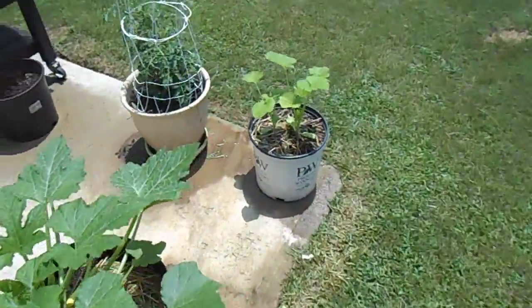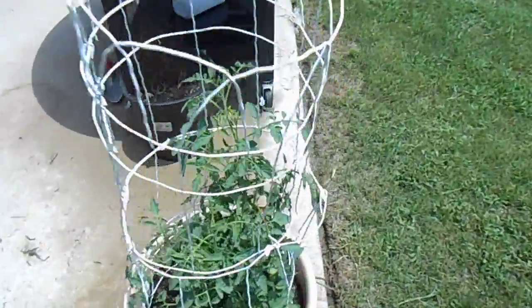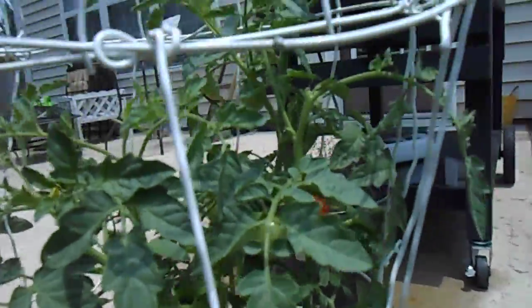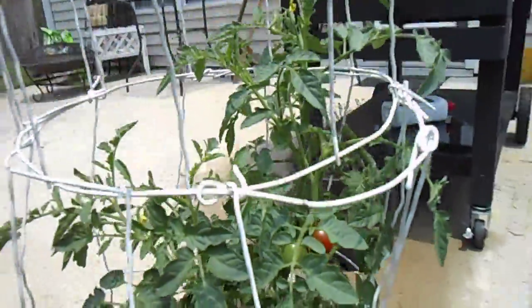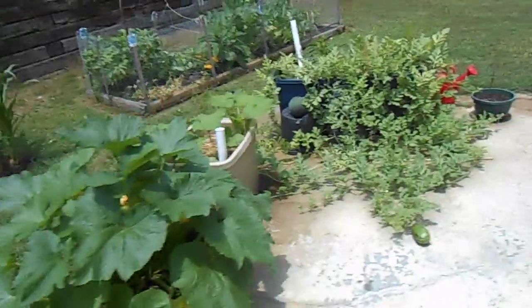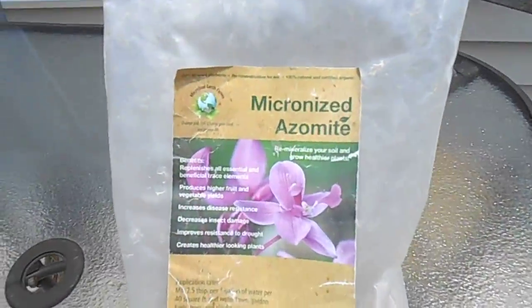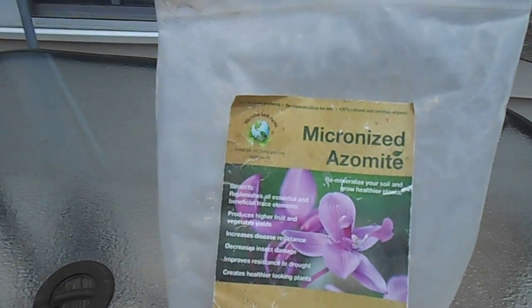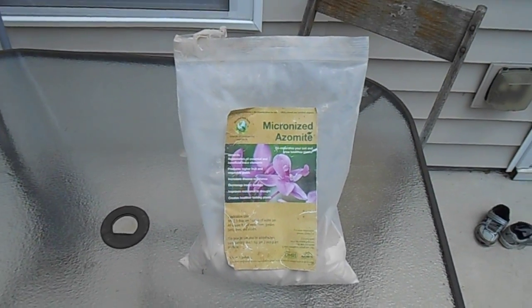Back over here — the tomato that I did from seed. That's coming in nicely too. There it is — a little tomato. And I wanted to share with you guys what I've been using: this stuff here, Azomite. It's a rock dust, and this is the kind you just mix with water — a tablespoon per gallon, two and a half tablespoons per gallon. It's doing real well.